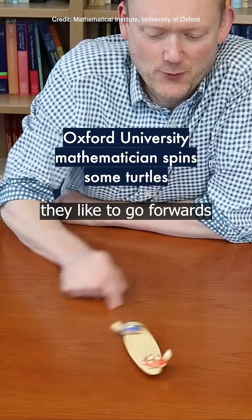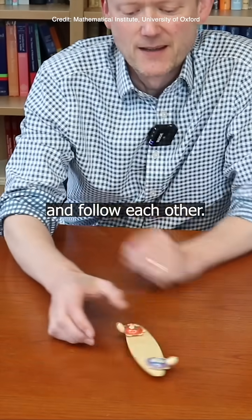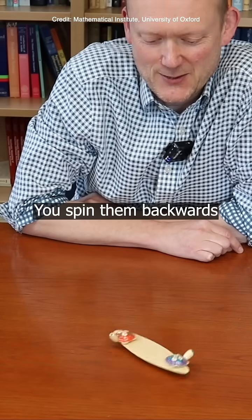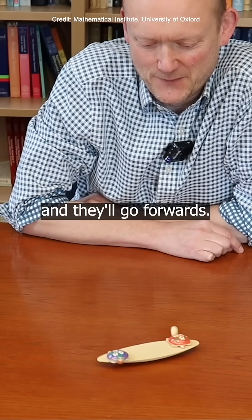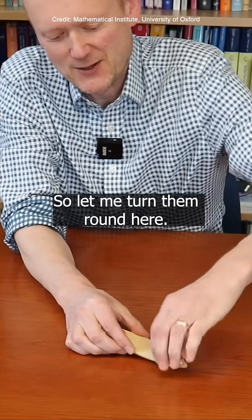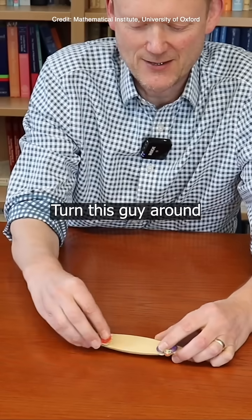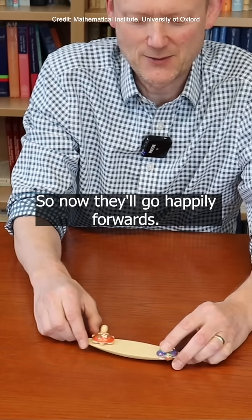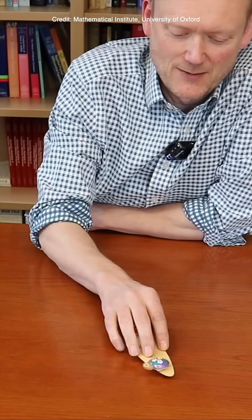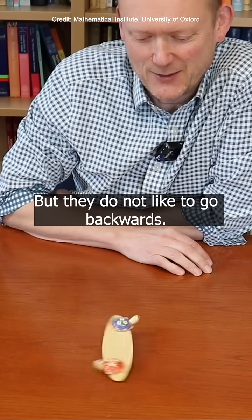Turtles like to go forwards and follow each other — they do not like to go backwards. You spin them backwards and they'll go forwards. Let me turn them round here, turn this guy around and turn this guy around, so now they'll go happily forwards, but they do not like to go backwards.